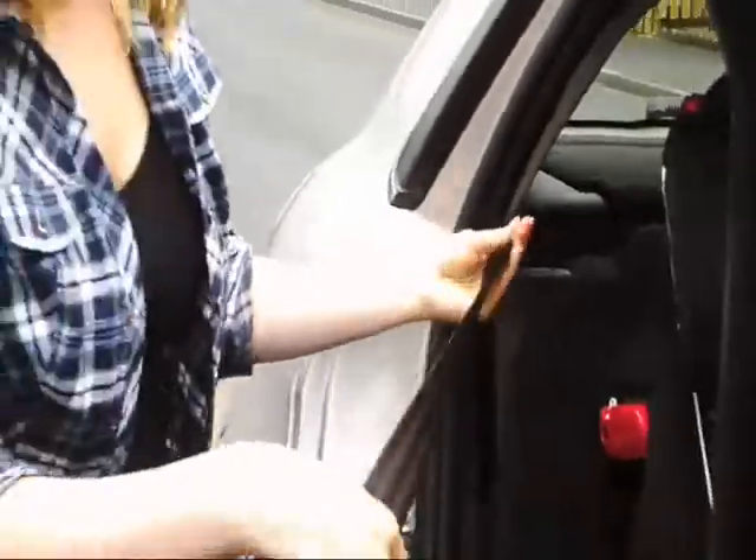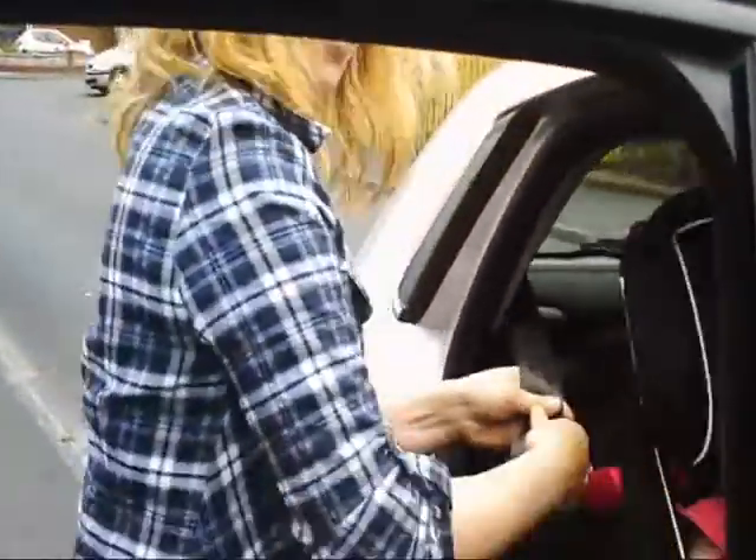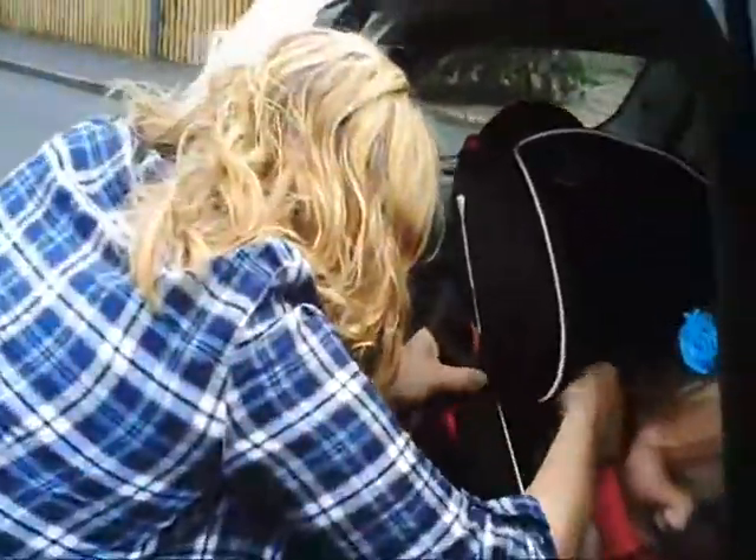So you just literally take the seat belt and thread it through this hook here, making sure it's nice and secure. Put the lap belt through this bit here. Arm up, that arm up, Lexi. Through this lap belt. Plug in and make sure it's nice and tight.